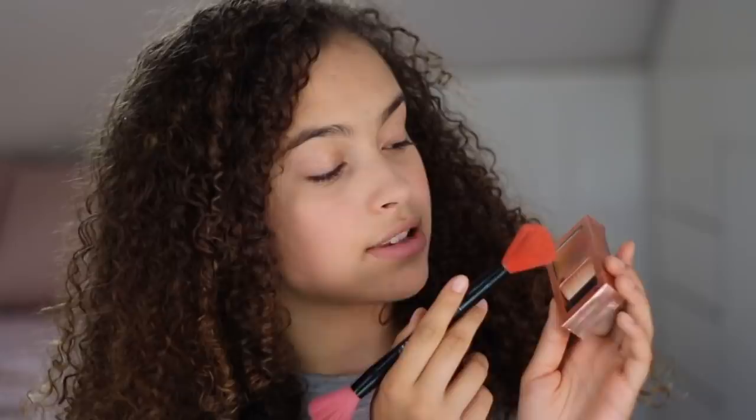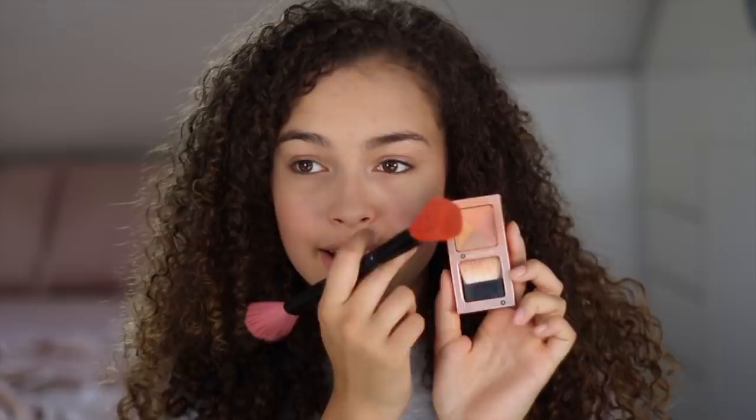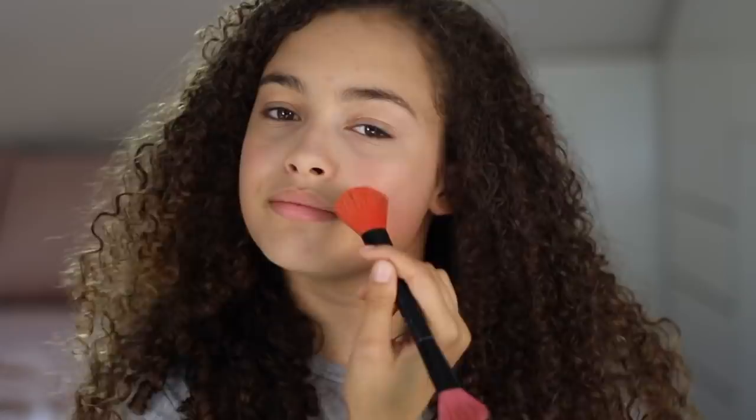Next up we have my favourite thing — blush. This is the Sugar Rush Flush Blush. Blush I never used to like, but it's now one of my favourites because it really warms up your face and makes you look happy and smiley. The key thing is to get the right colour — for me, I use a very corally base, and this one has four different colours: a pink, an orange, and a coral. I like to put it on the apples of my cheeks for a youthful look and bring it up to blend in. It also has a little highlight to it, making you look dewy and glowy. I also take it to the tip of my nose, a little bit on my chin, and on the forehead — the highest points of your face — so it looks like you've just been in the sun.